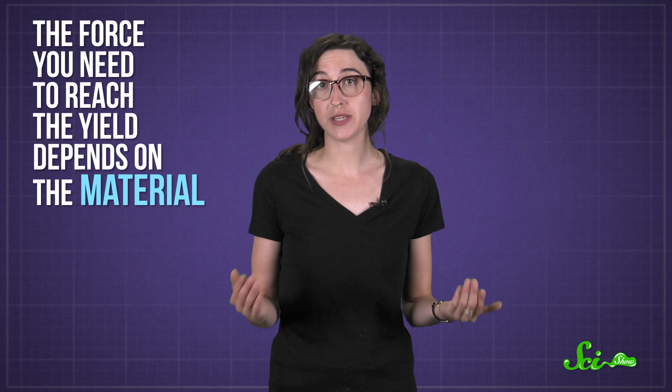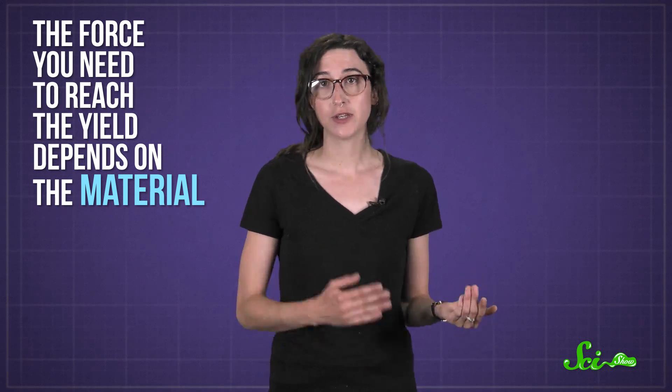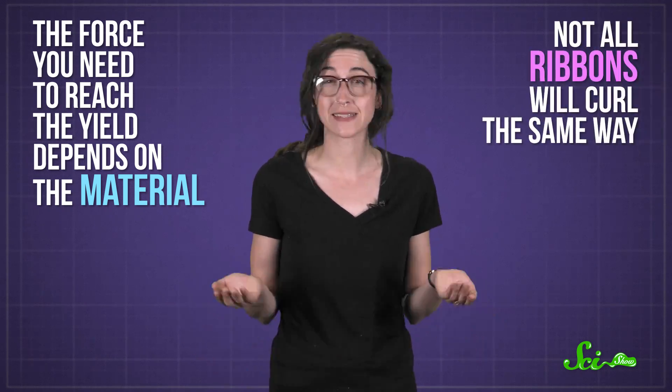Now, the force you need to reach the yield depends on the material, so not all ribbons will curl exactly the same way. But the team found that in general, three main factors affect the shape of the curls.